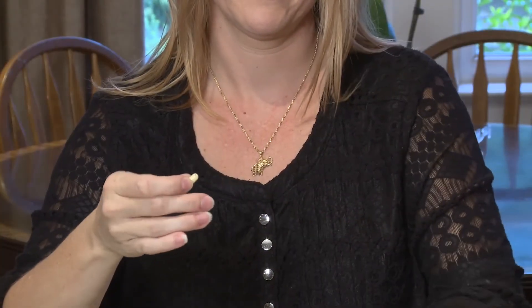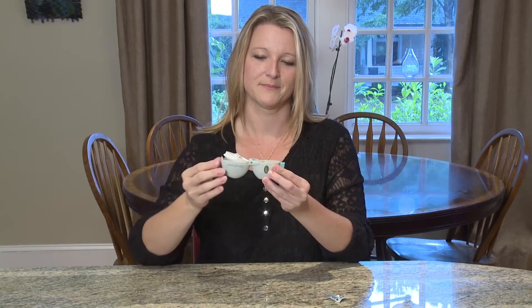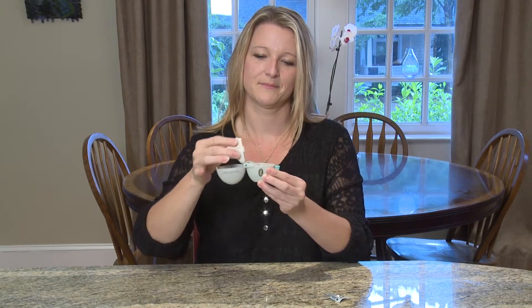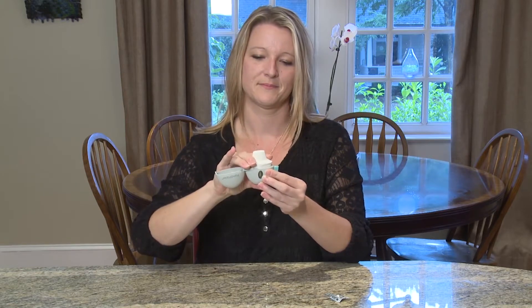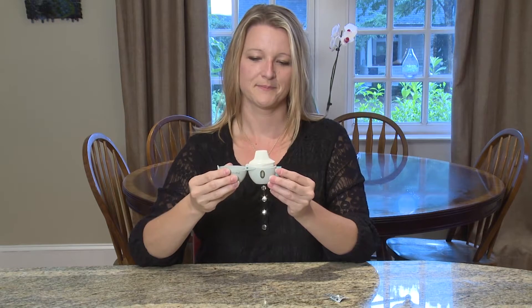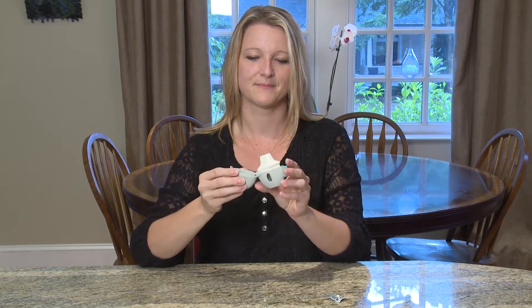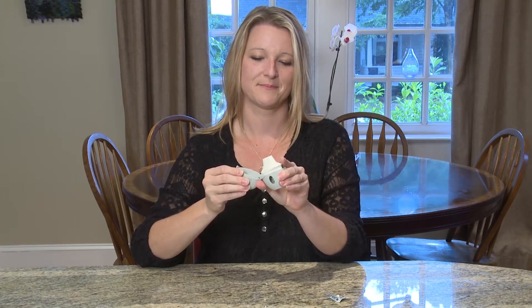Once the mouthpiece has been opened, drop the capsule into the capsule chamber. It doesn't matter which way the capsule is dropped into the chamber. Close the mouthpiece firmly until you hear a click. When the mouthpiece has been closed, press the piercing button on the side once. This will put holes into the capsule so that you can breathe in the medicine.